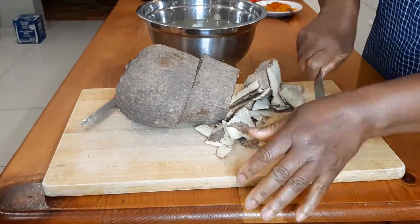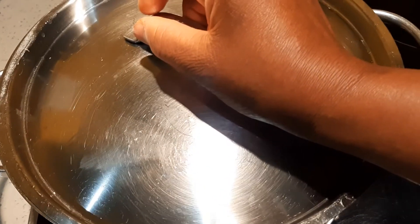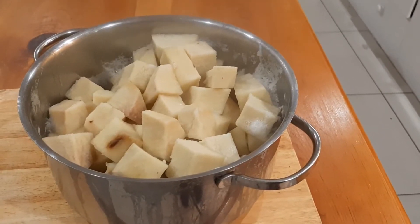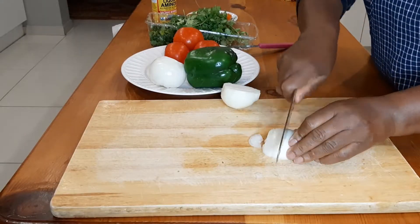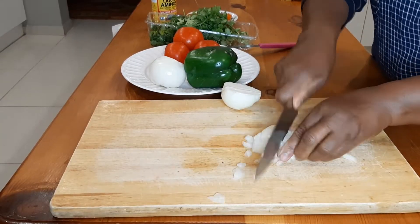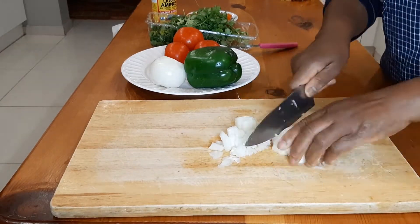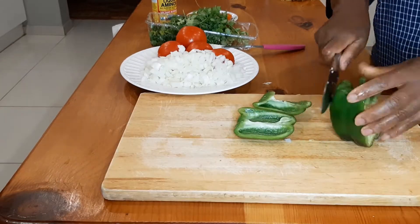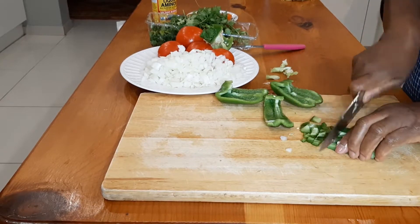I am then boiling them at medium heat for 15 to 20 minutes until well cooked. Next I'll start chopping the onions — I've got two medium-sized onions. This is followed by the green bell pepper.